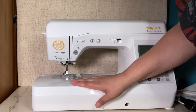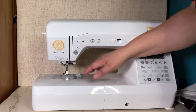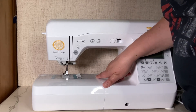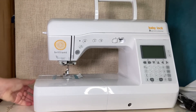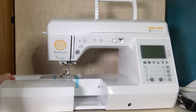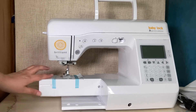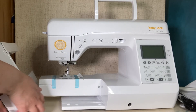The flatbed attachment is the next piece I'm going to remove. When you take this off it exposes the free arm, which you can use for sewing cylindrical projects like cuffs, bags, or sleeves. I'm actually switching sides because this is a little different than the machines I've had before and it took a little more effort to pull it off. That is the free arm — it's taped up, so I'll leave it to the side for a moment while I take off the tape.